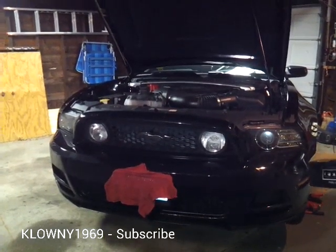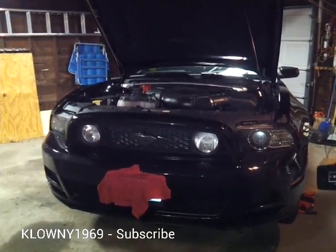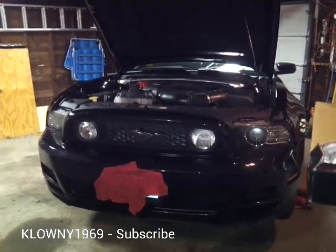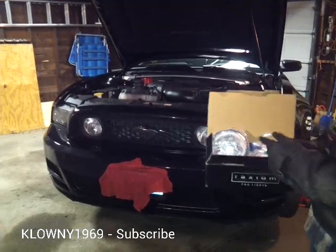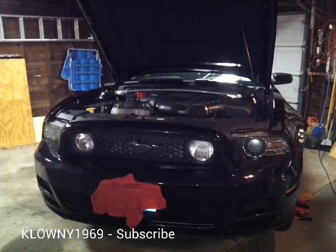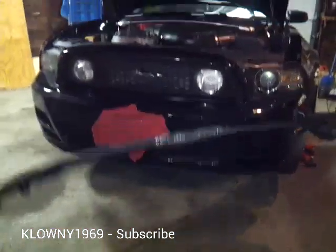Welcome back to this clown's garage. In this video, I have a little treat for you. This is a 2013 Mustang. We're putting Halo fog lights — these are made from Axiom — and we're also putting in a chin splitter from Roush Performance.